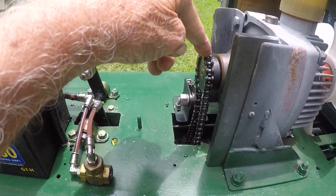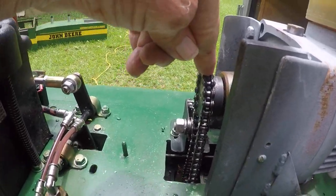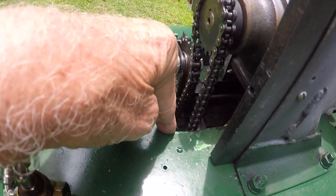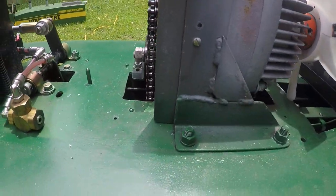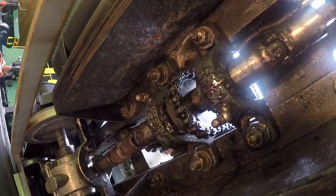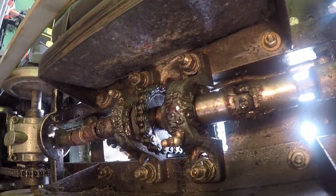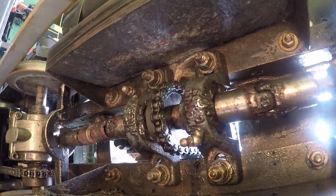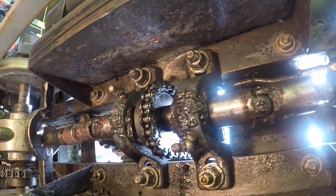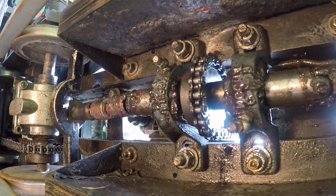There is a sprocket on the end of the shaft with an idler here for adjustment, and that goes down through the deck. As it goes down through the deck, there is a pedal block bearing on each side of the pulley.